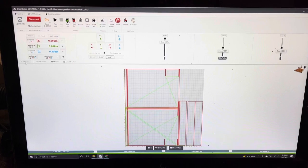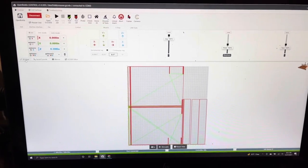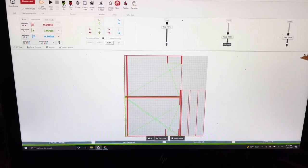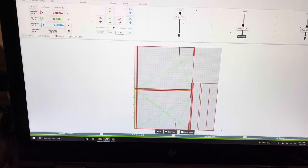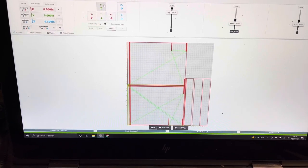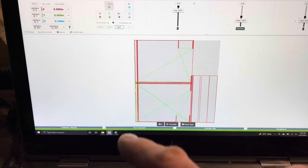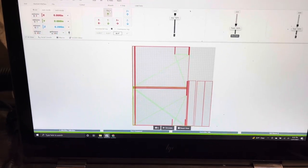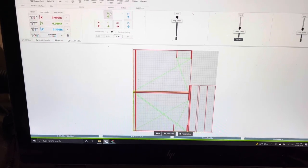I use OpenBuilds Control to run my CNC — it's an OpenBuilds CNC. We open up the G-code and this gives an overview of what the cut is going to look like. It's going to include all the dados and also the stretchers. I'm going to cut the back and the base just on my table saw because those are simple square cuts, but all these other cuts are easy for the CNC to do.